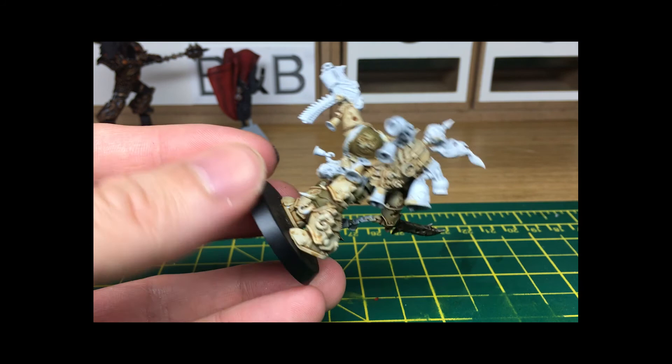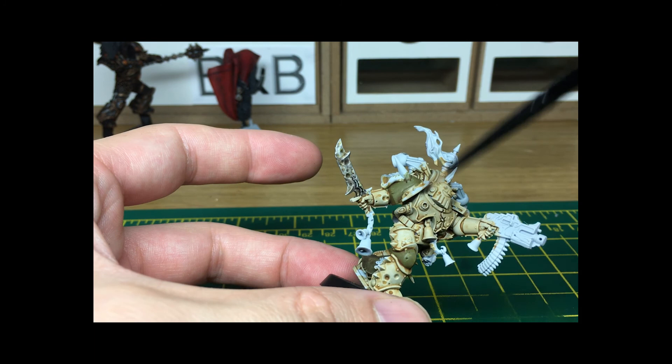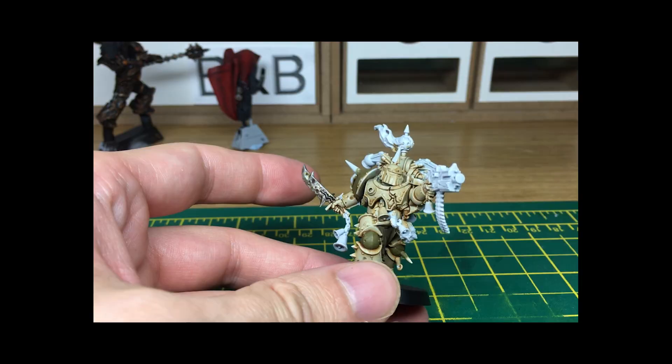There we go, and that is how I do the blades for the Death Guard. There's a little bit here which I'll be doing in a purpley colour, but I'll do another tutorial on the purples and some of the gloopy bits hanging off them. Thanks for watching — if you enjoyed the video please give us a thumbs up and subscribe to the channel. We put a new video up every Wednesday at 6 o'clock UK time. Hopefully see you at the next one, thanks a lot!